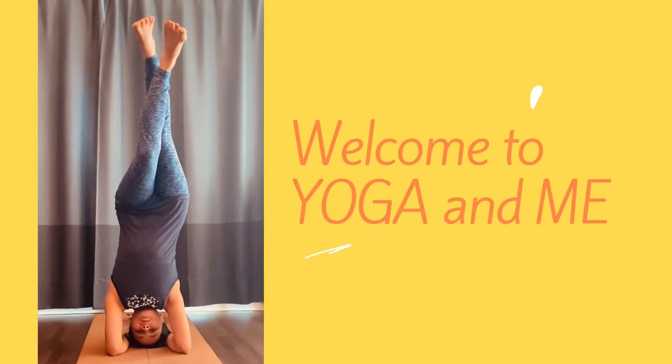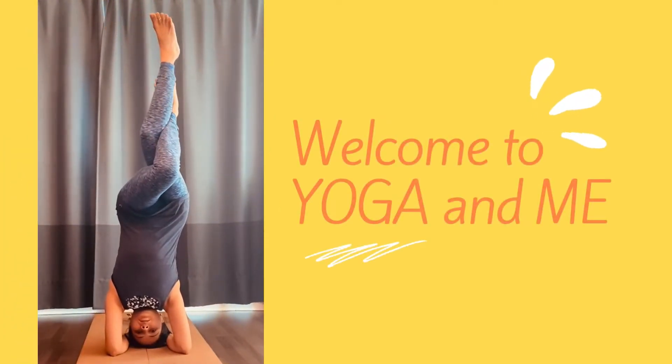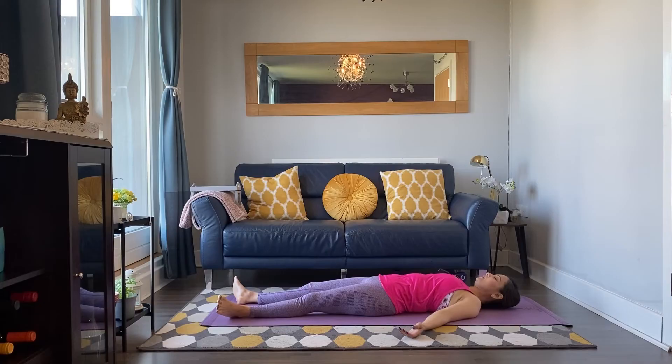Namaste everyone and welcome back to our long beginners yoga practice. Today we're going to start in Shavasana. Inhale and exhale. Take a few more breaths, connecting to your breath. Now find the deep yogic breath.